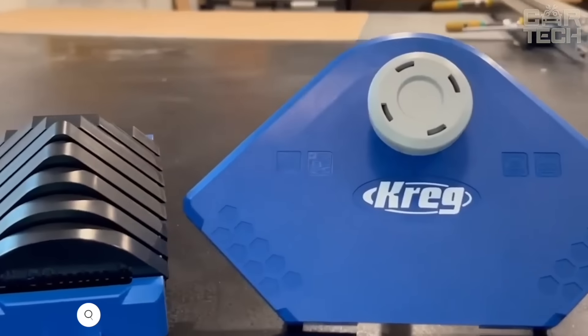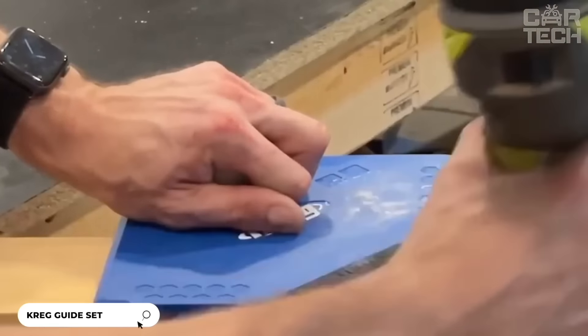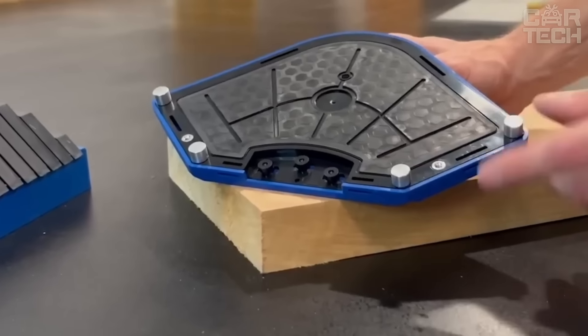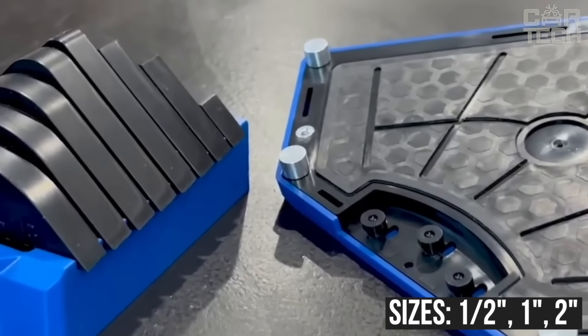The Kreg guide set is designed for angle milling. It can be used with any router, manual or automatic. The guides weigh only 0.9 pounds and will fit both manual router and router table machines. It is capable of creating a bevel with different sizes — ½ inch, 1 inch, and 2 inch.